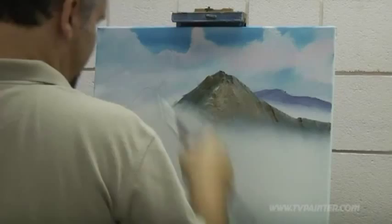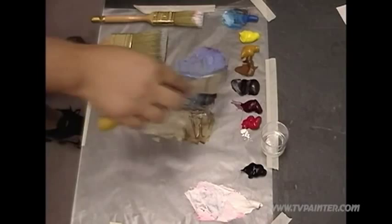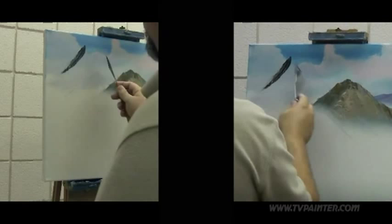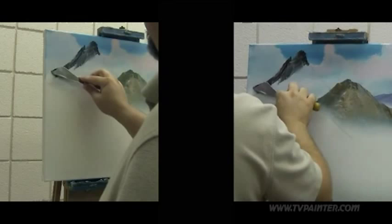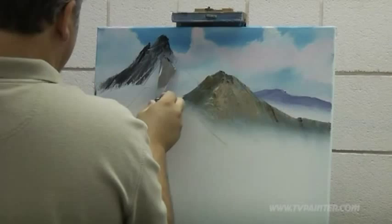Let's get started on these since we've got this one looking real nice right here. Let's try this mountain back here — this big one. I'm going to use this mountain mixture that we've been using, but I'm going to add a little more brown to it and maybe just a little bit of black. It's a big one. Maybe we'll round it just a little bit so it's not so pointy. It's okay to have pointy mountains, but sometimes you get tired of painting pointy mountains and you want something that looks a little different.